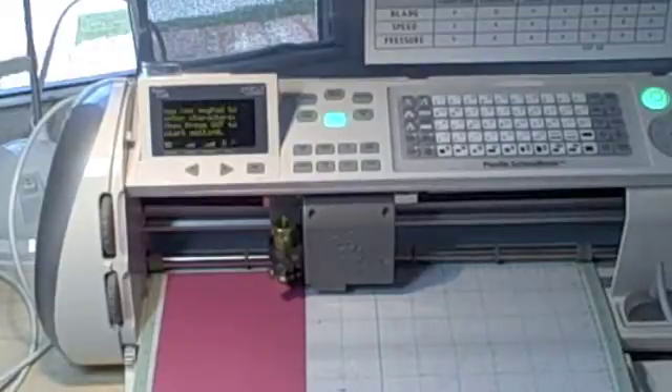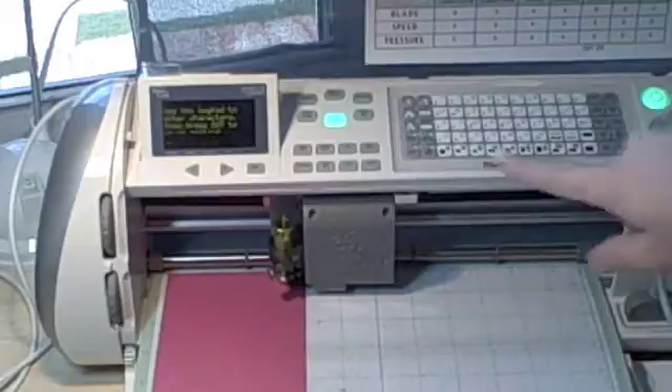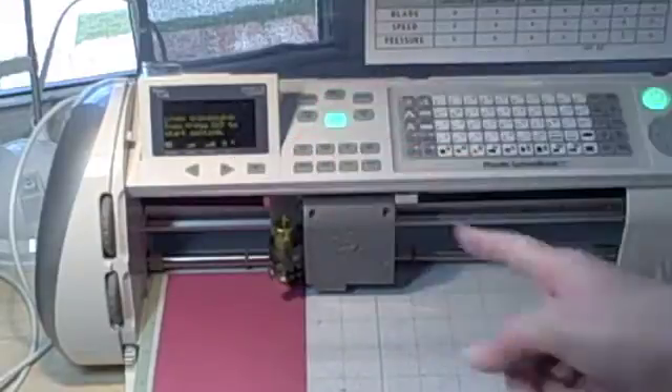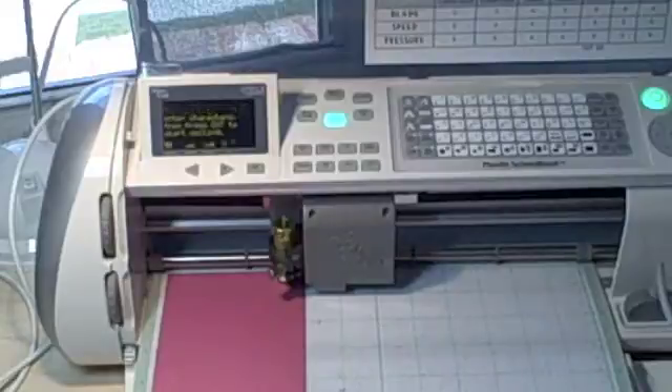I've moved my blade over to 8 inches and hit the fit to length button. Next I set my dial to 8 inches because that's how long I want my title bar to be — I don't want it to take up the whole space on the scrapbook page. Finally, I'm going to enter the buttons to make a blackout or shadow version of the title bar.